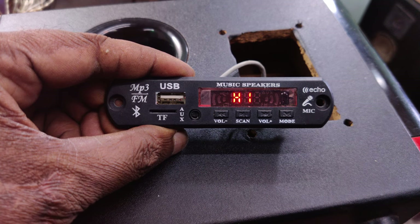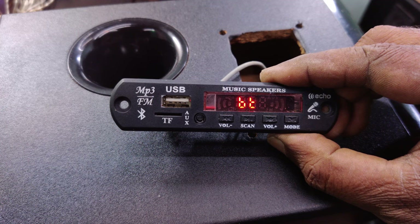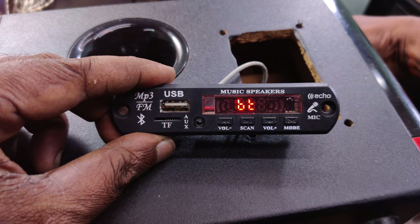Now let's turn it over. The phone is connected. It is connected.